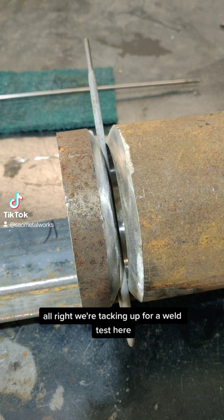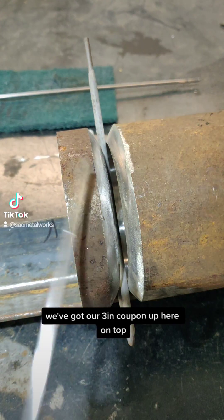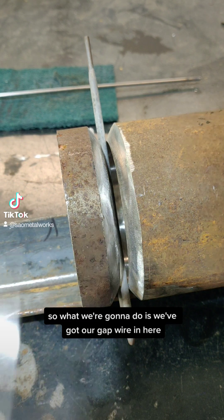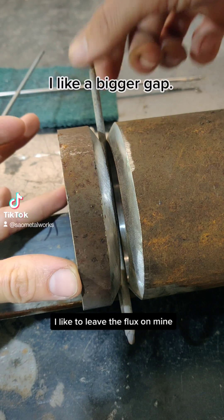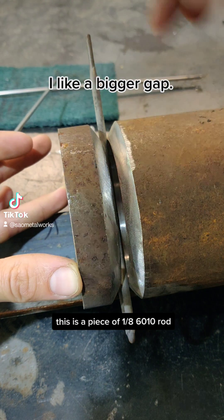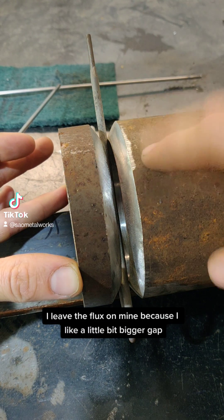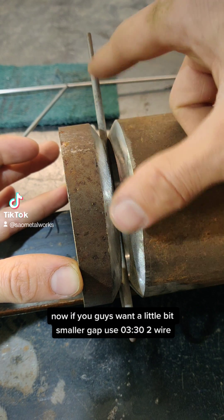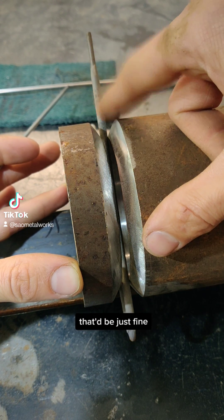We're tacking up for a weld test here. We've got our piece of angle iron on the bottom and our three-inch coupon up on top. We've got our gap wire in here — I like to leave the flux on mine. This is a piece of 1/8 6010 rod. I leave the flux on because I like a little bigger gap. If you want a smaller gap, use 3/32 wire and take the flux off — that'd be just fine.